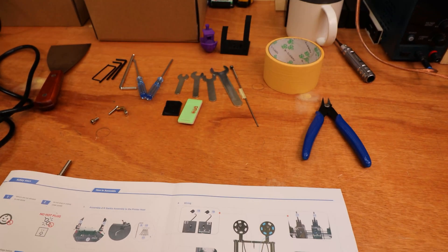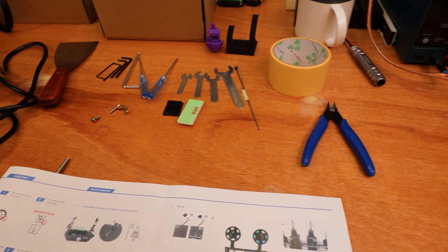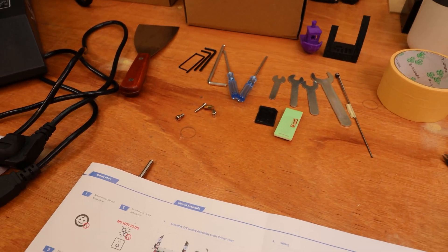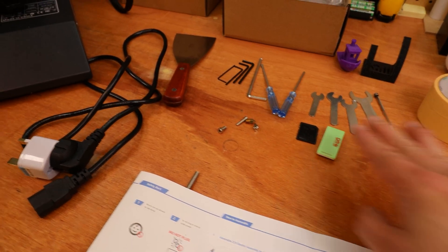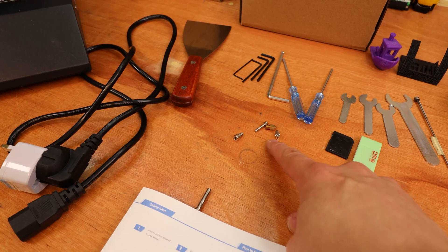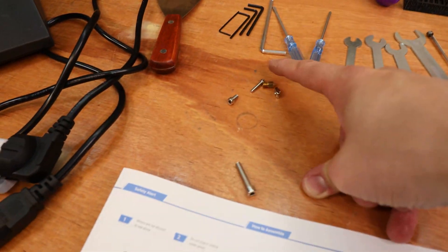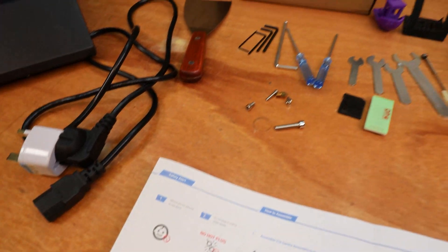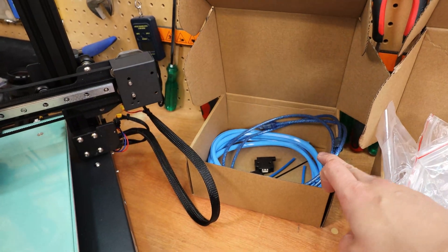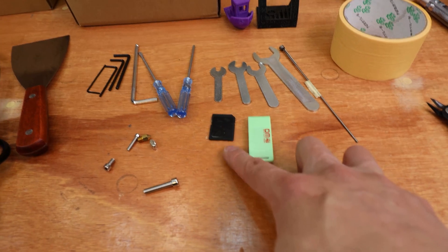It comes with all the tools you'll need — for example a small cutter and a screwdriver. The extra parts are kind of spares: a spare nozzle and spare nuts and bolts. It also comes with a metal scraper, the cable, the USB cable if you need to connect it, and the SD card which you need to transfer files onto the printer.